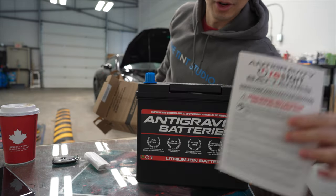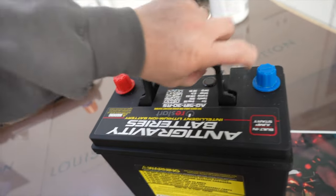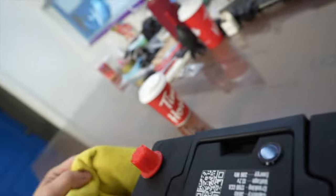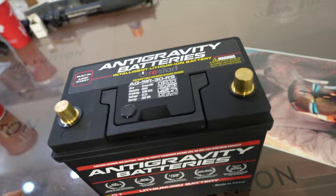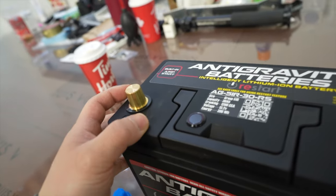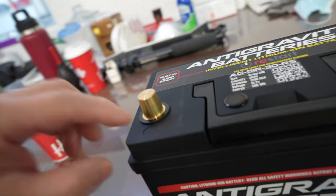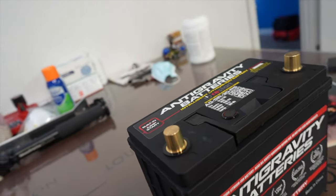There we go, guys. Let me just clean this bad boy up a little bit — it's a little dusty. Let me just wipe it up a little bit. Oh, that is so nice, you guys. It's just something about when those terminals are brand new, and that copper, or brass, or whatever this stuff is made out of, is just mint. So nice, you guys.